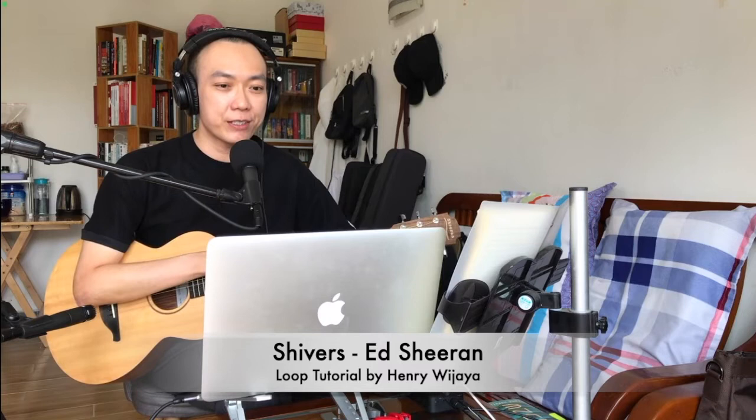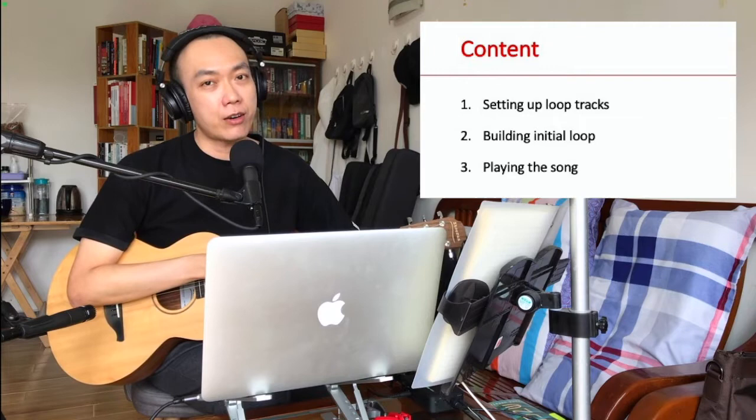Hi guys, my name is Henry Wijaya. Welcome to this tutorial for Shivers by Ed Sheeran from his latest album Equals. This tutorial is on how to play Shivers based on Ed Sheeran's live performance. This is the second part of my tutorial — the first one covers how to play the song acoustically using only your guitar, while this second part is on how to play Shivers using a loop pedal.